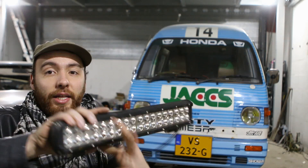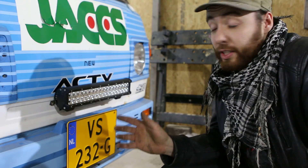Hey guys, what's up? Ruben here from the Midnight Garage show. As some of you guys probably know, I'm redoing my Honda Acti, and one thing I really do not like is that it does not have enough light in the front when I'm driving in the dark. So I'm going to fix that with an LED bar, and I'm going to install that today and show you guys how to do that.